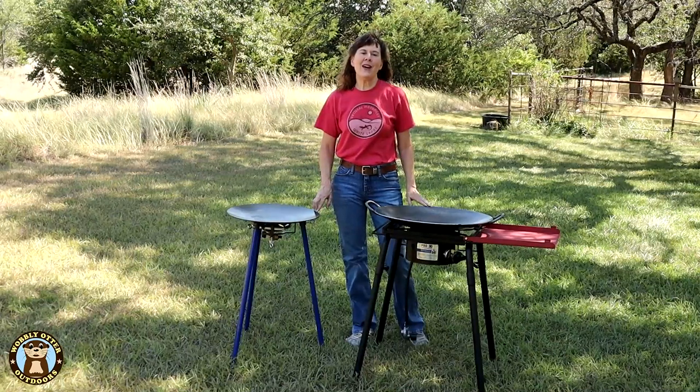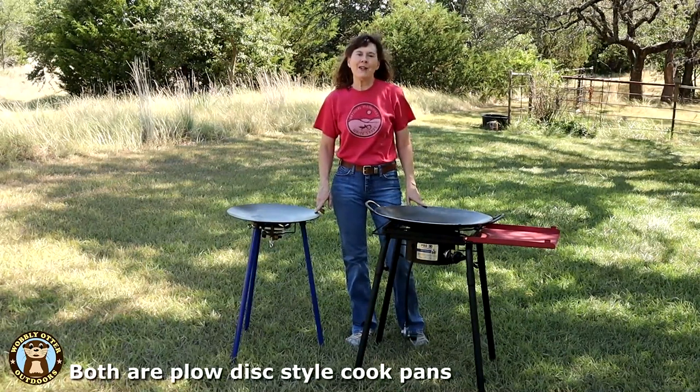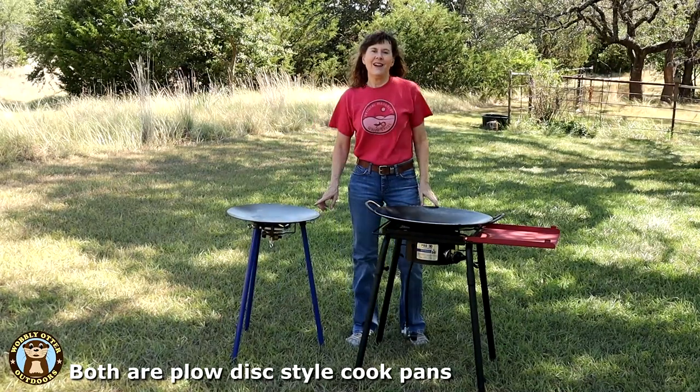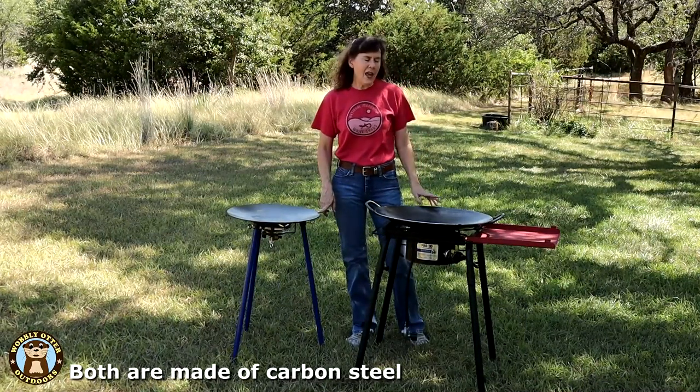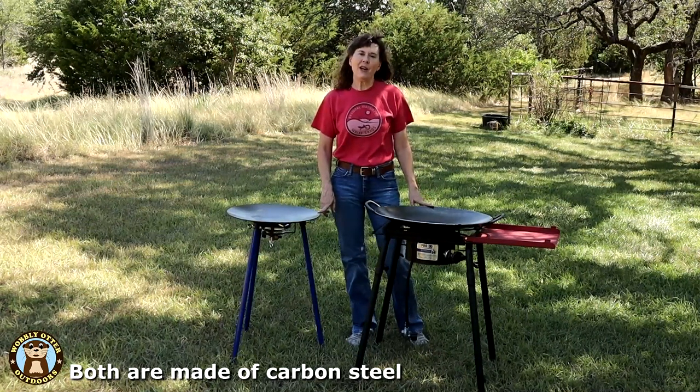Hello Wobblies! Welcome to Wobbly Otter Outdoors. I'm Kris, and in this episode we're comparing two plow disc cooking pans. On your left is the Timbo Tusk Scotto, and on your right is the Discata by Southwest Disc.